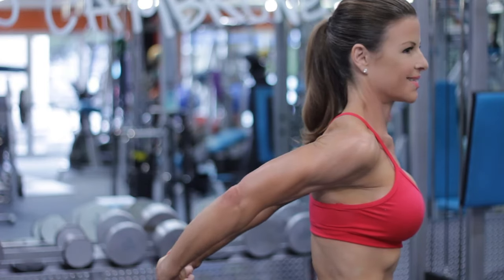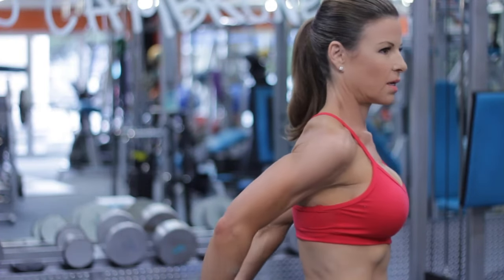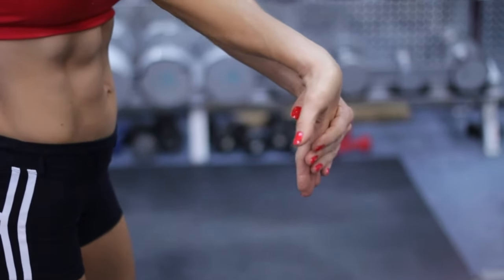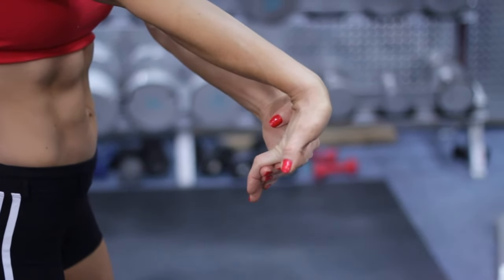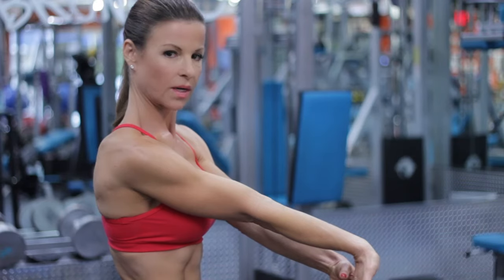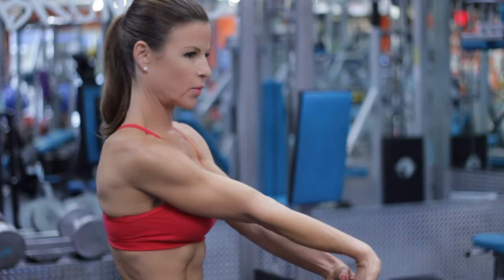The more you lift your arms, the greater the stretch. This is a great stretch. Another one is to simply place your arm in front of you at about a 45-degree angle, and again putting pressure on your hand with the other hand, increasing the pressure as much as you can tolerate.